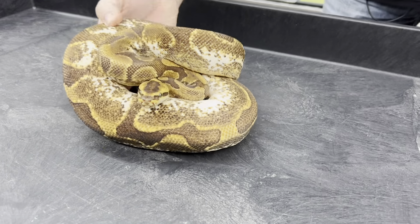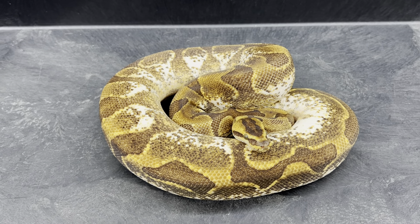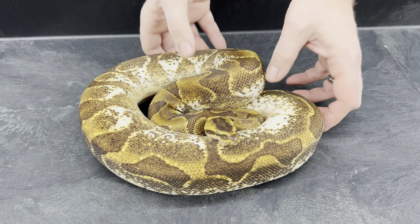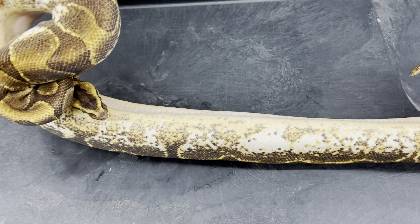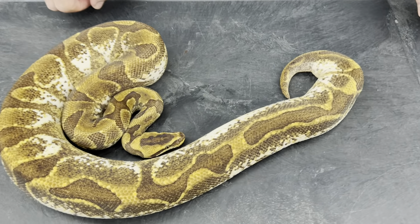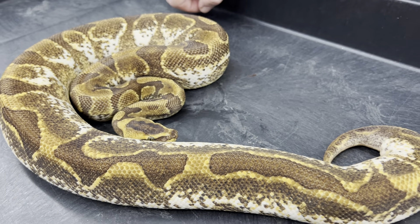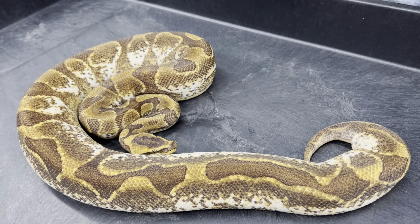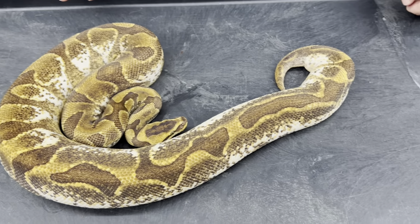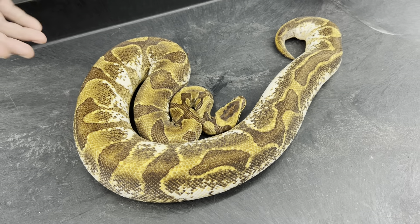This one is a Super Enchi Calico, also a possible yellow belly. She laid one clutch this year — six eggs total, but one was infertile. I'd say she probably is a yellow belly, but it's a little hard to say for sure. That nice Super Enchi head on her, and just a really cool pattern. She has less white than most of the other Calicos I have here, but really cool pattern and nice colors too. I'm breeding her to a Banana Enchi Leopard, which is also a female maker, so I can make Super Enchi Banana Calico Leopards — and if yellow belly is in there, that's even better.